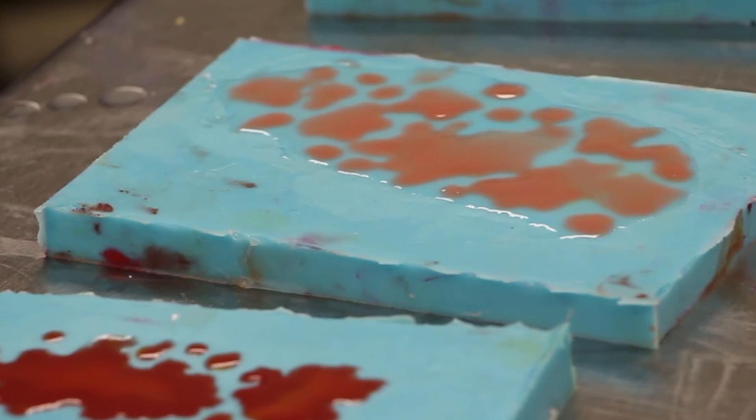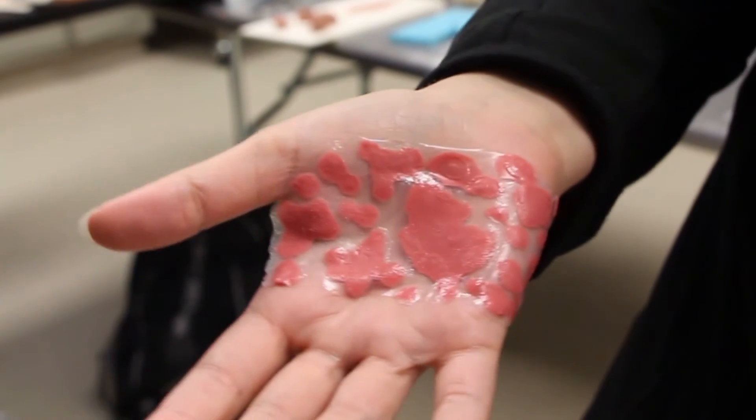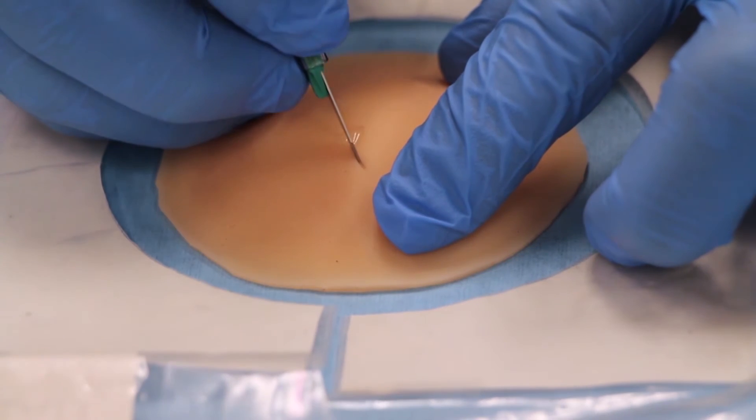The rashes and burns direct the trainee toward the correct diagnosis and toward which action they should take. It's really important that we make the rashes and burns as realistic as possible so that the learner isn't noticing that the skin color is off, because in real life it's not going to be that easy to find and they're going to have to search around for it a bit.